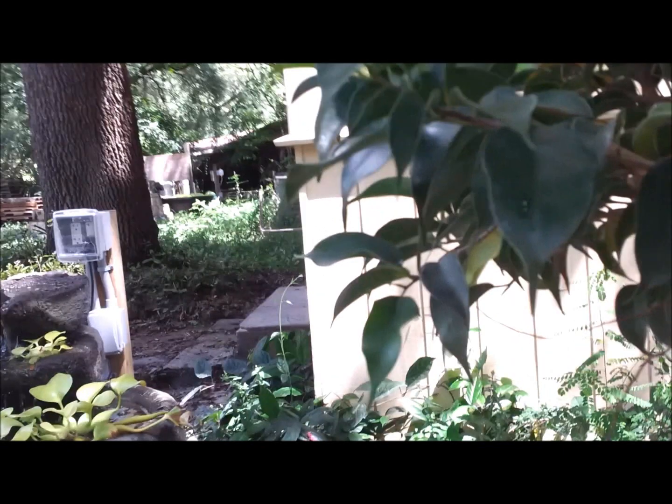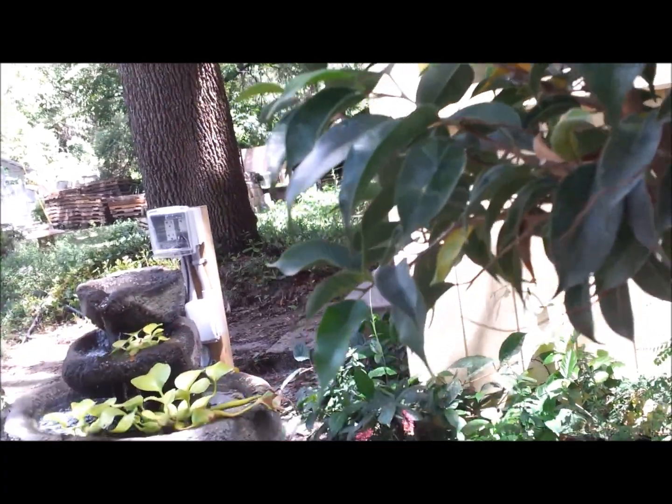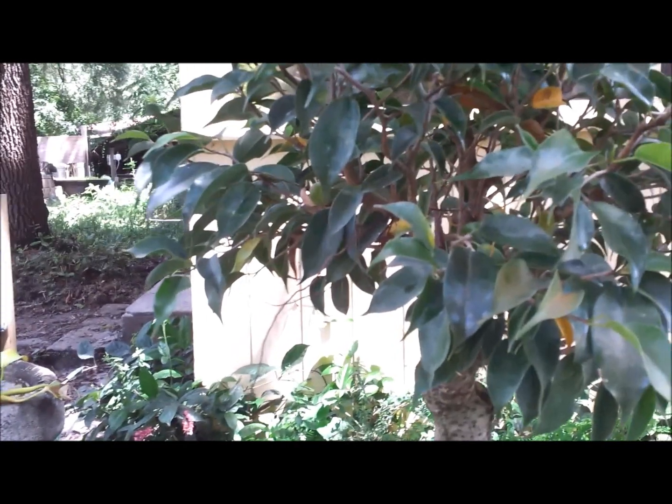Now we have movement from top to bottom. I'm going to come back and trim all of these shoots that are coming out, taking them all the way back down to the first bend on all the rest of this tree, and I'll show you what it looks like in just a moment.